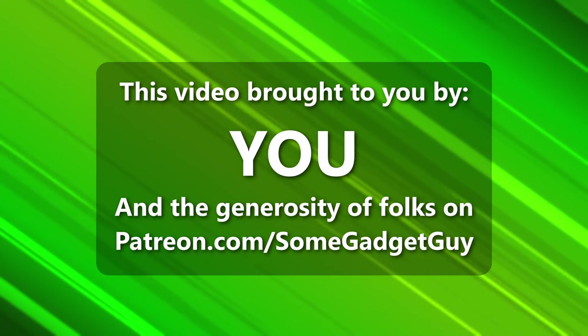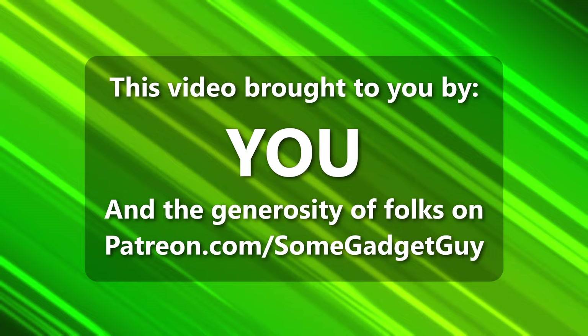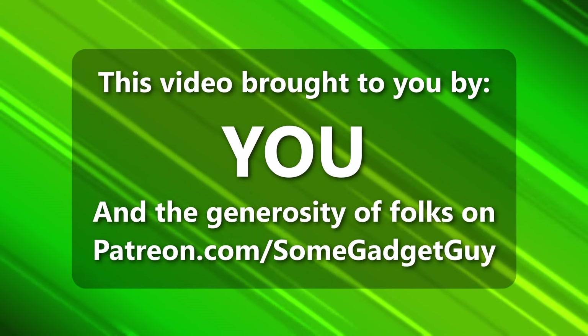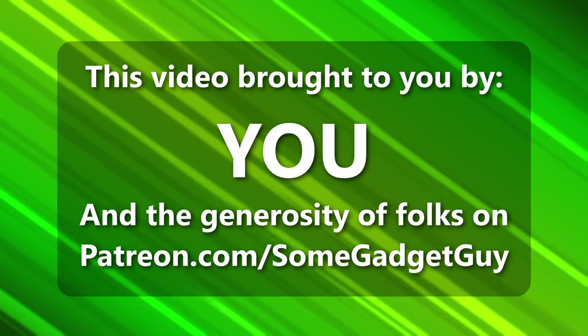Really good headphones shouldn't break the bank. This episode of Some Gadget Guy is brought to you by viewers like you — all the folks who share content on social media and the incredible generosity of my patrons at patreon.com/somegadgetguy. More info on those awesome geeks later in the video.